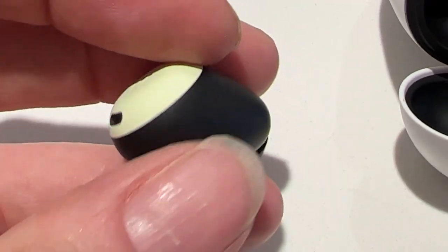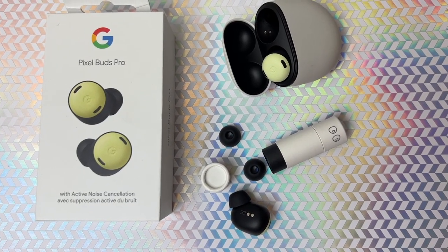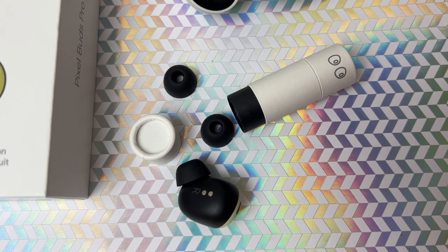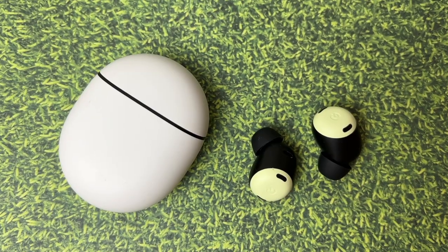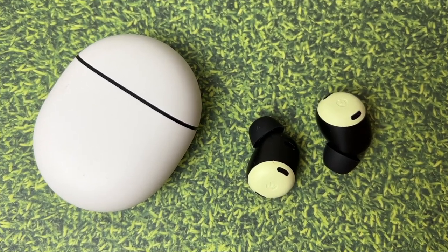Pixel Buds Pro come with three sizes of ear tips for a better fit — medium are already on the buds, and you can swap to small or large. A snug seal gives you better sound, optimal noise cancellation, and improved microphone performance, so it's worth tweaking. You can run the 20-second seal check test using the Pixel Buds app. I found the new buds, despite their lack of fin, fit me really well and held securely even through a lot of movement. Water resistance is IPX4 on the buds and IPX2 on the case.